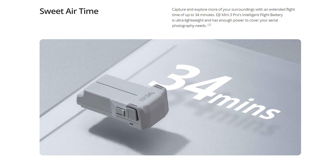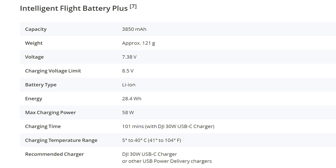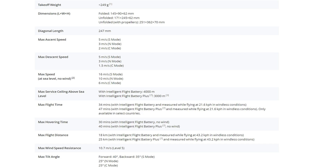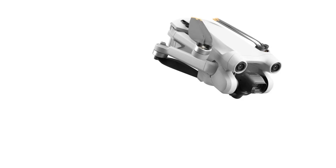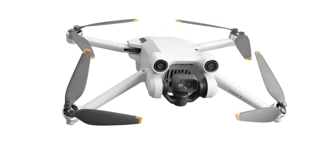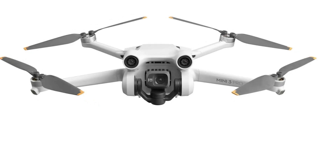The announced battery life is 34 minutes, a few minutes longer than in the Mini 2. It is possible to purchase a more powerful battery which brings the flying time to an incredible 47 minutes, but in this case the weight of the aircraft will exceed the 250 gram threshold. The announced speed and wind resistance are exactly the same as the Mini 2, and this is a bit surprising. With the new aerodynamic shape of the fuselage, the more powerful battery and the bigger propellers, I was expecting an improvement in both departments.